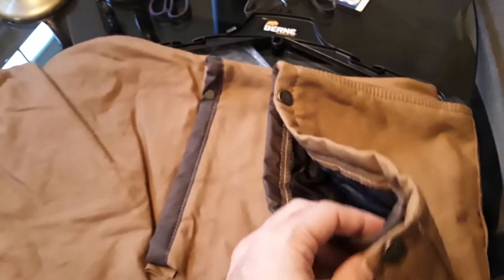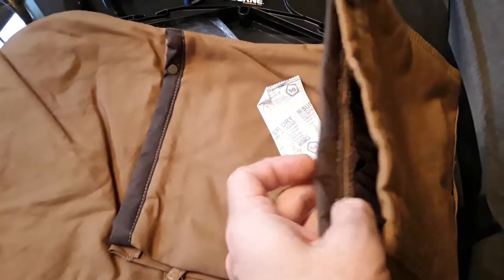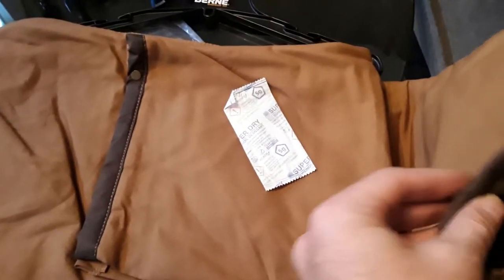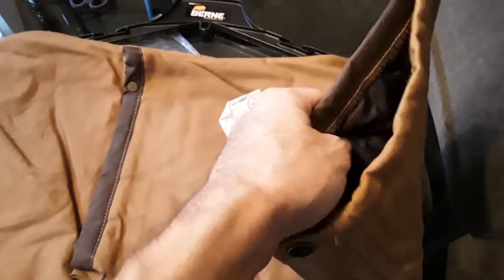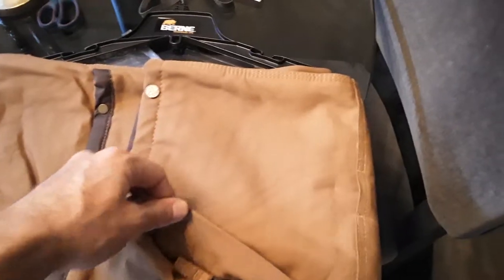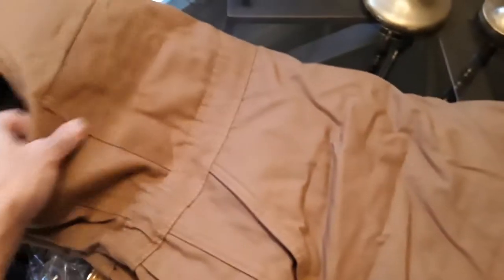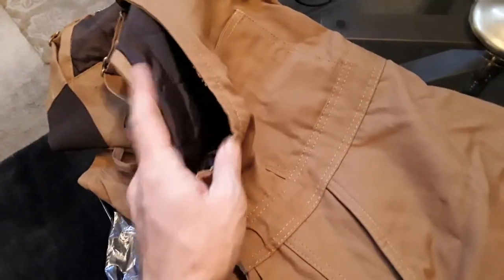They do have this guard for the back of the pant legs so you're not dragging it in snow or rainwater, which is kind of cool — water won't seep up. It has buttons and a zipper like all other bib overalls, a front pocket and another one on this side, plus two regular side pockets and some brown liner.